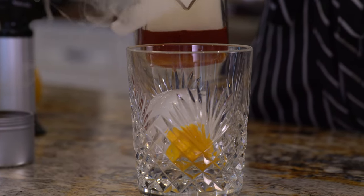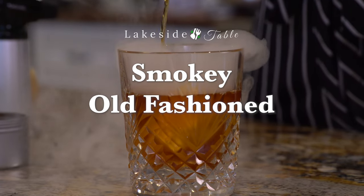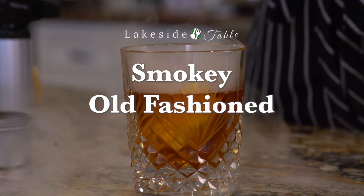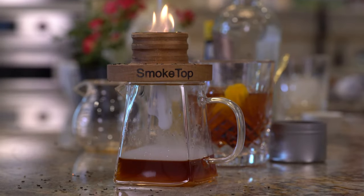Kick up your cocktail game by adding a little smoke. I don't know what it is about smoking stuff, but it does give the cocktail an extra layer of flavor. And quite frankly, it's cool. I mean, seriously, how fun is this?